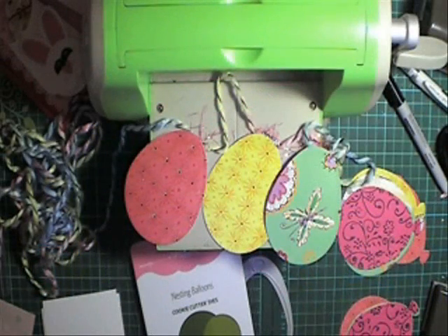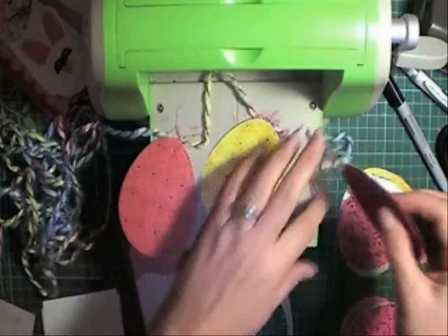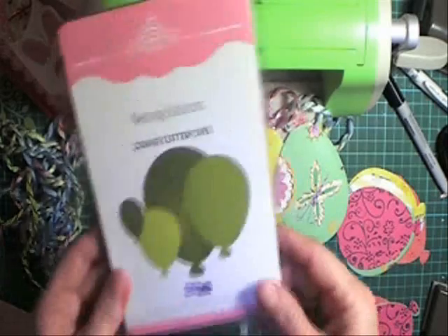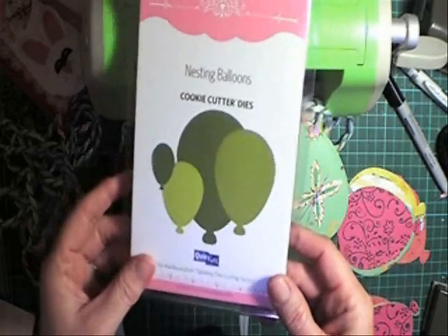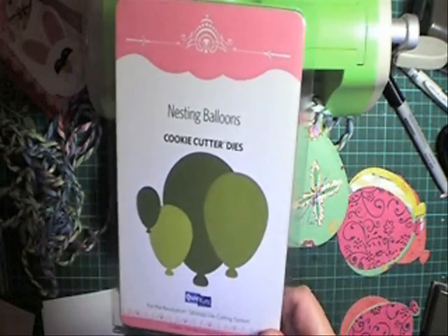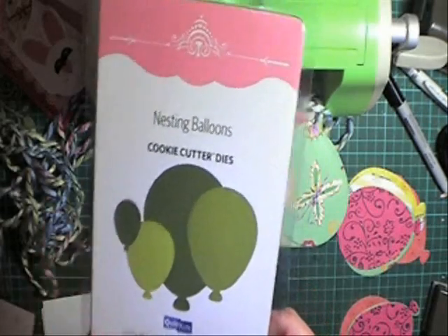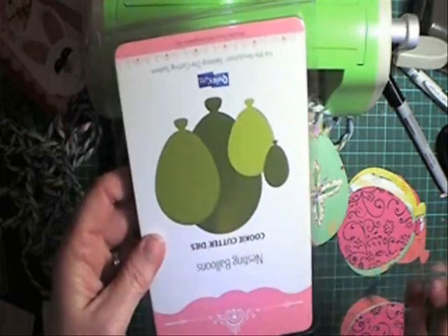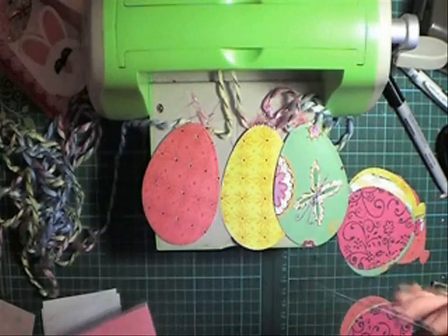The first garland used plastic round eggs. This one I'm doing another egg garland but with designer paper. I bought these cookie cutter dies from Quick Cuts — they're nesting balloons. I didn't want to buy Easter egg shape dies because I knew I'd only use them once a year, and I thought these balloons can do the same thing if you tip them up — they look like an egg.